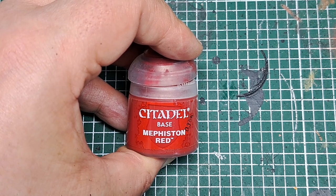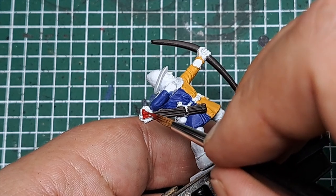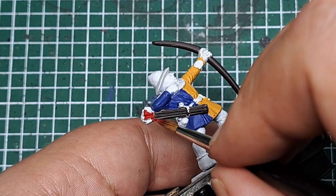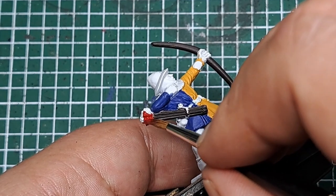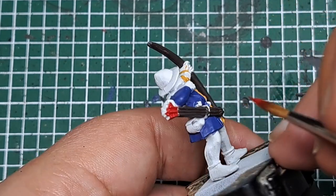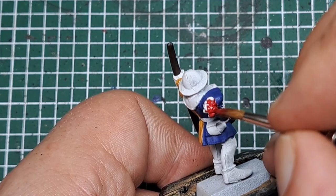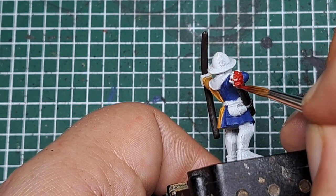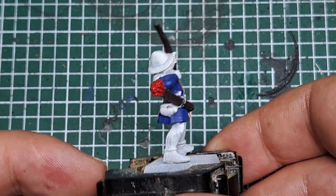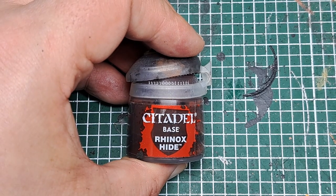Now I'm going to paint the fletching, so I'm coming in with some Mephiston Red. I'm just going to catch the feathers at the top of the arrows. A couple of coats of Mephiston Red and we've got a nice solid cover on the top of those arrows.